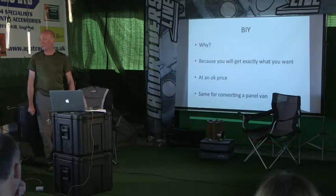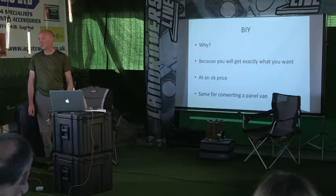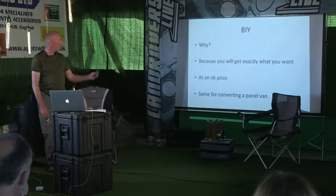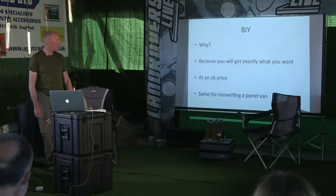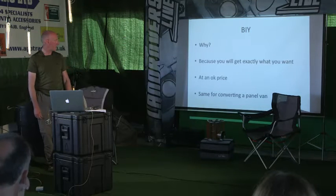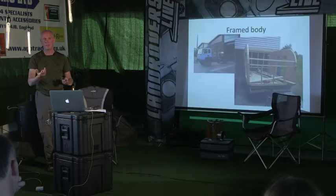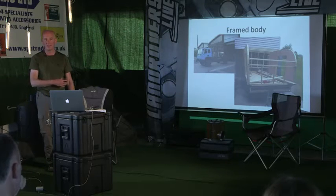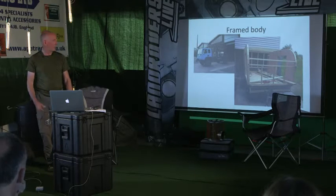DIY - build it yourself. Bimobil and Unicat won't like you, but I haven't got 80-100,000 pounds to spare. The advantage is you get exactly what you want - fridge in the right spot, cooker in the right spot. There's always a compromise, but you'll have it pretty close and at an okay price. Converting panel vans by Swift or other motorhome makers is always more costly than building a coach-built body because you have to trim furniture to the van's profiles.